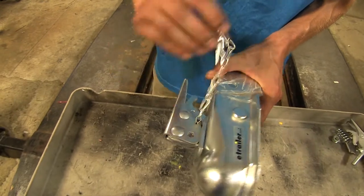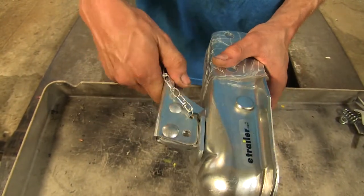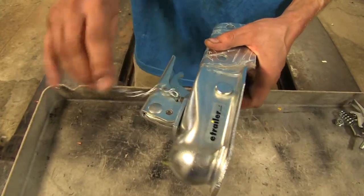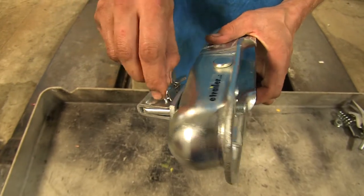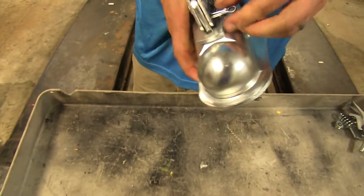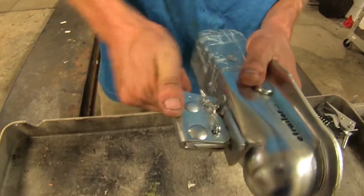The replacement kit even comes with a pin lock to make sure your handle doesn't accidentally release and uncouple your trailer from your truck. All you have to do is just insert that, like so, and as you can see you can't open it now.